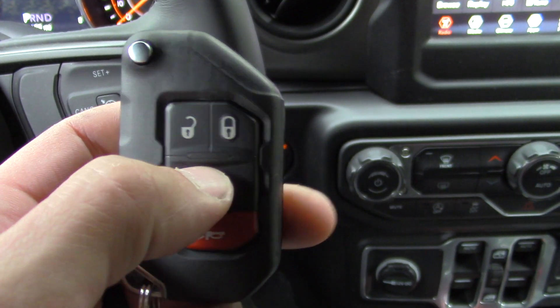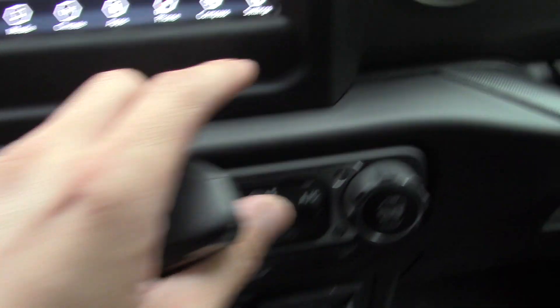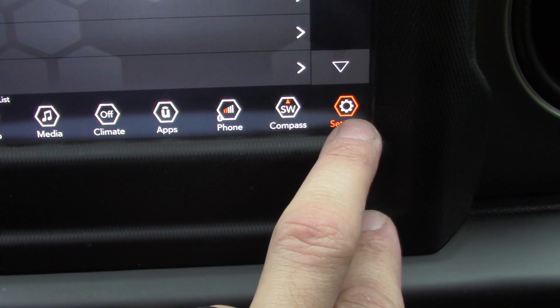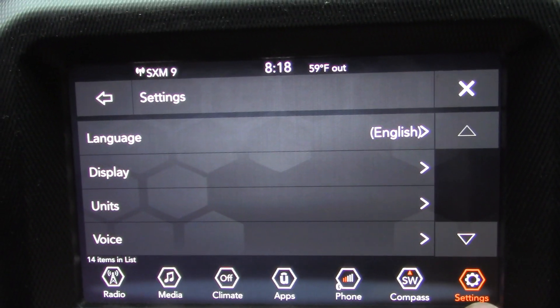It could get annoying for yourself as well. Here's how to turn it off. On your display here, you're going to go to the settings menu. This is going to give you a whole bunch of different options to scroll through.